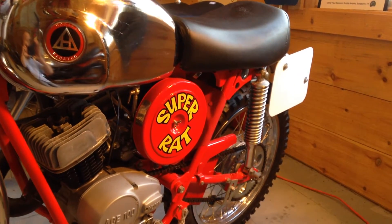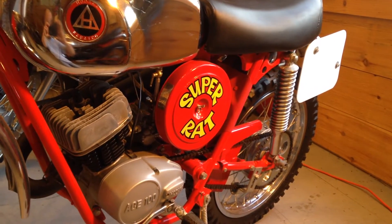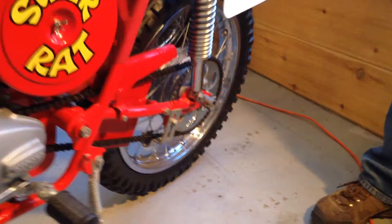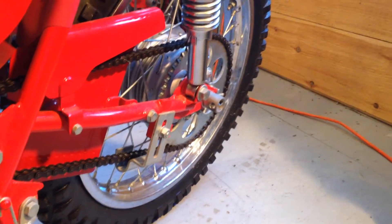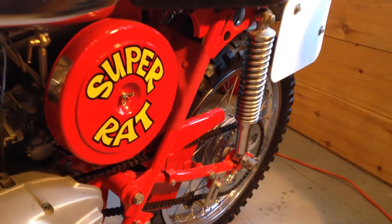This is a Model 93A Super Rat. They were only made in 1971. The 93A — what separates that from the 93 — would be that the 93A used a cushioned rear hub, so it used a flat rear sprocket held on by six bolts, and obviously with the cushioned rear hubs, they used larger brakes than with the non-cushioned rear hubs.